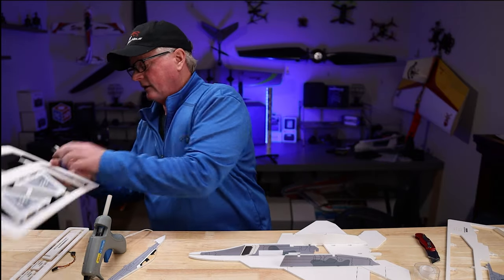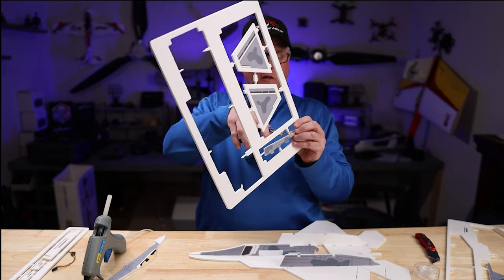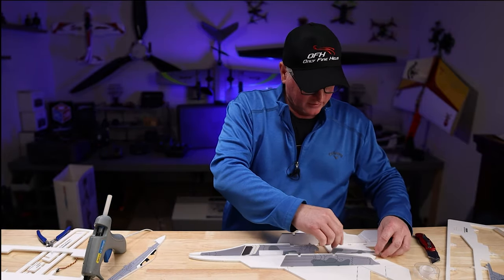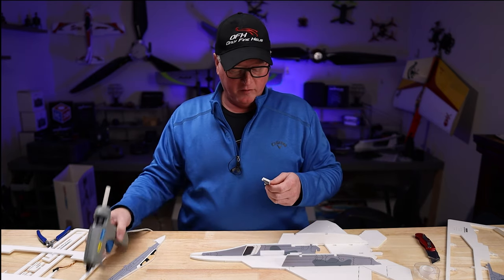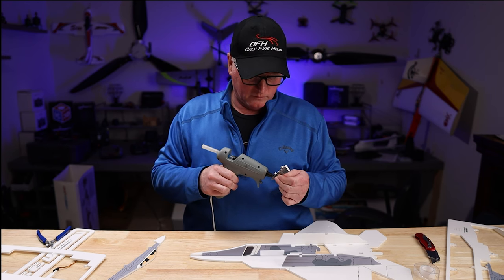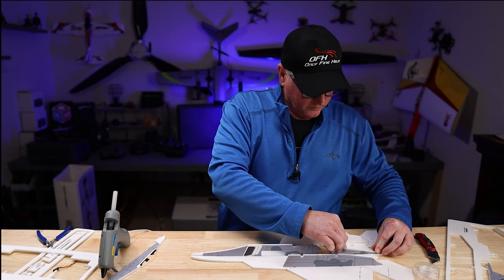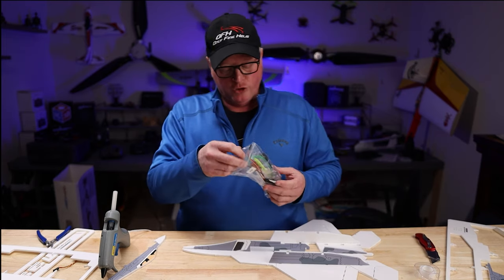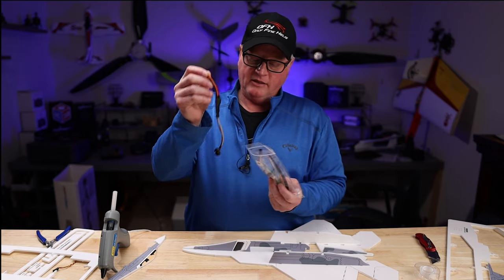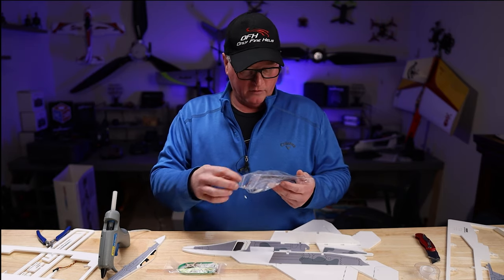Now we'll cut out the remainder of the back half of the fuselage — this is number 10, which goes in the back half. Once again, the small part faces to the back of the aircraft. At this point, we're going to take out the ESC, the motor, the flight controller, the motor mount, and all your hardware.